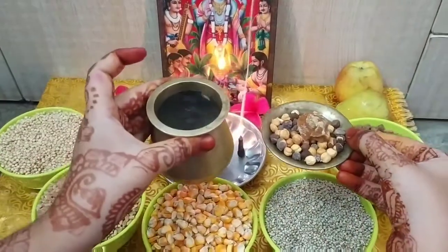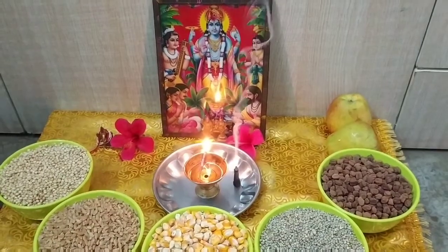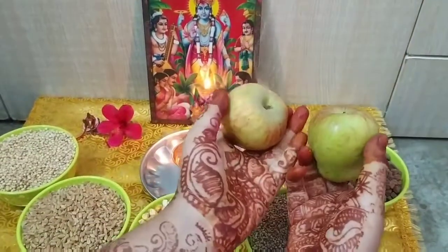It is not necessary to keep everything elaborate, but to show God, you should offer some fruit. You can make some fruit, bread, or halwa — whatever you can make. This is a small fruit offering for the 25 Purnima vrat.